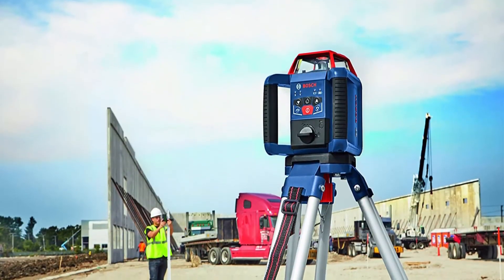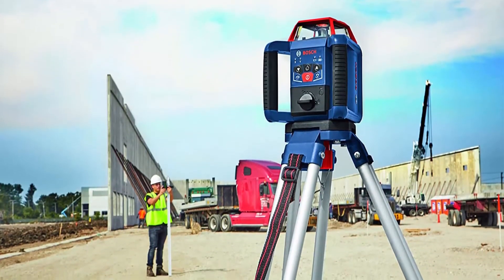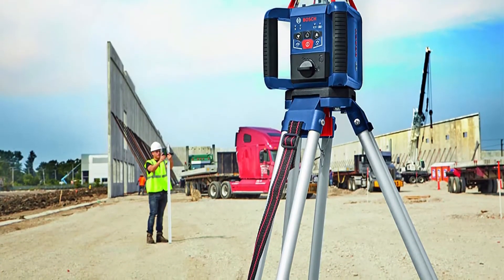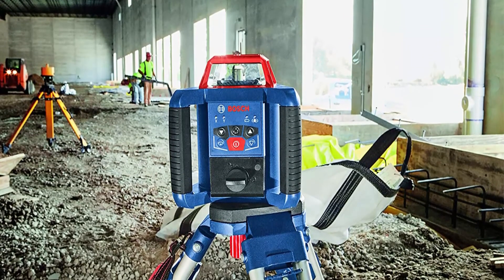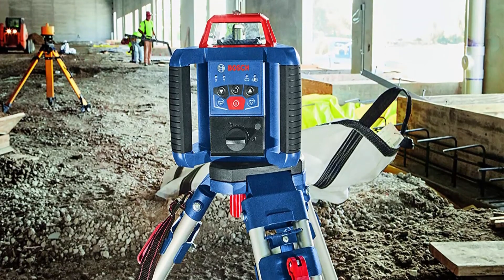Comprehensive Kit includes GRL 2000-40HV Rotary Laser, Laser Receiver, Tripod, Grade Rod, Wall Mount, Remote Control, Laser Glasses, Target Plate, and All-in-One Hard Carrying Case. Multiple Horizontal Applications: used for site preparation, grading a lot.